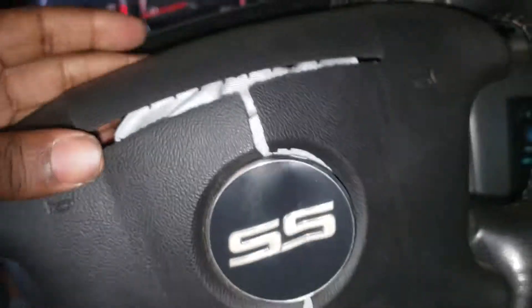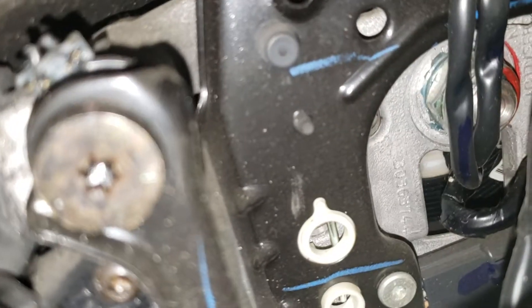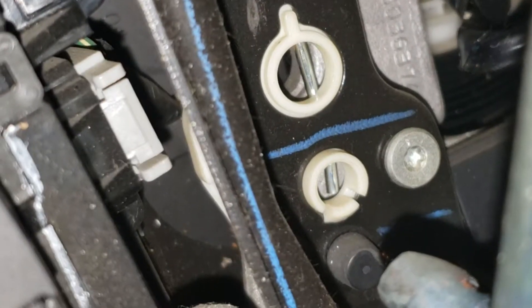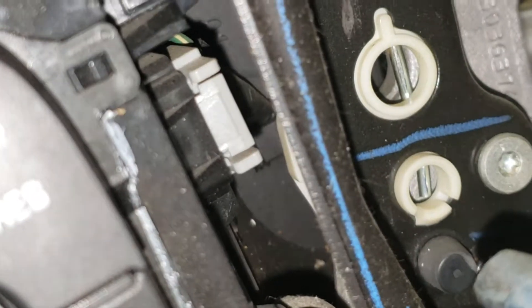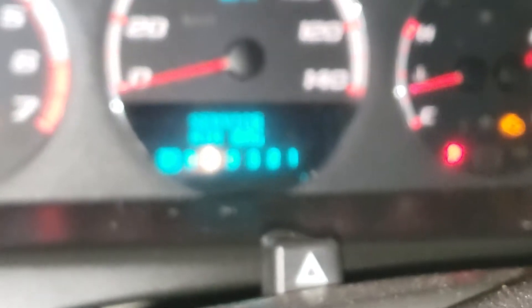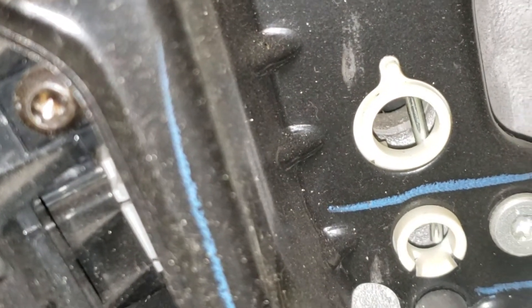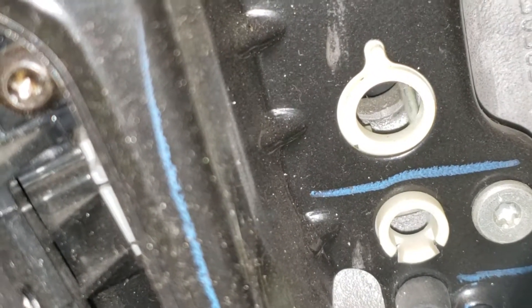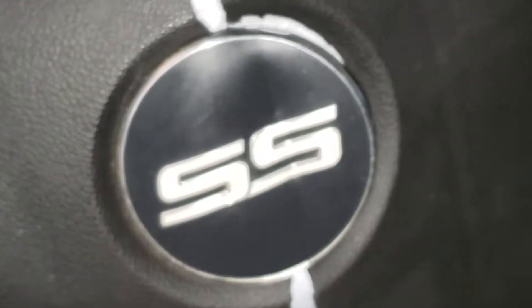Take this tool right here, put it in this hole right there, and then once you pop that, put it in this hole right there. You know you got it when you see those two lines — not the first line, but the second one. You're taking that clip, and when you put it in the hole, you gotta kind of fiddle with it. When you feel something moving from both sides, you know you can pop it off.